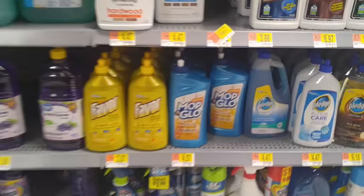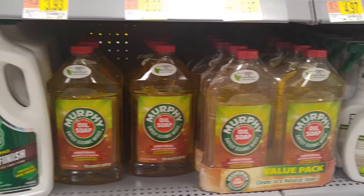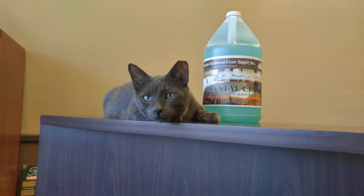The four products we are testing are: Mop and Glow, Murphy's Oil Soap, Bona Polish, and finally our Crystal Clean Cleaner.